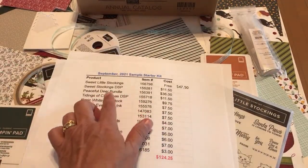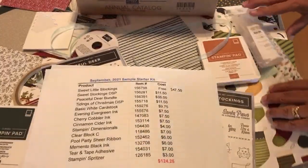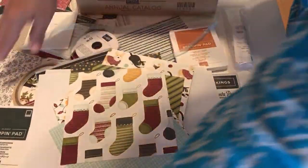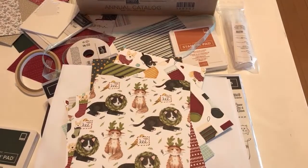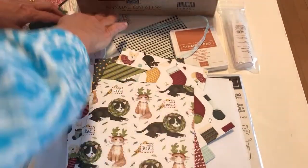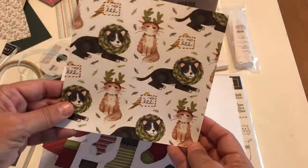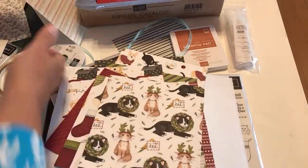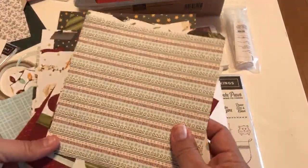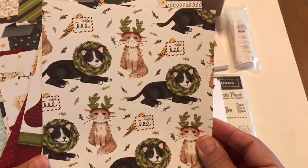Next, let me show you the paper. I'm suggesting the Sweet Stockings Designer Series Paper. I've already cut mine up for a paper share, but just imagine it's 12x12. You can cut out anything without a die using your Scan N Cut — I did a video on that. You're going to get a pack of 12x12 sheets; these are cut to 6x6 here, but the pack comes in 12x12, called Sweet Little Stockings.